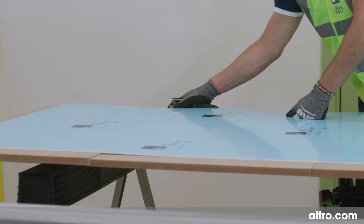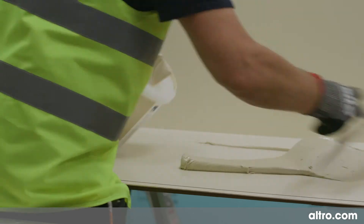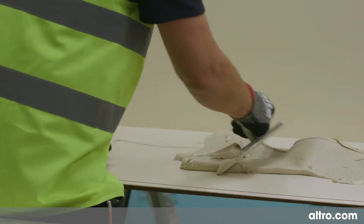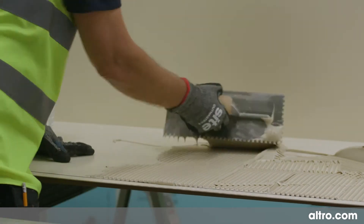Prepare the sheet accordingly, making sure the edges are clean and free of burrs. Then apply the adhesive to the back of the sheet with a notched trowel. The adhesive should finish 25 mm from the edges.